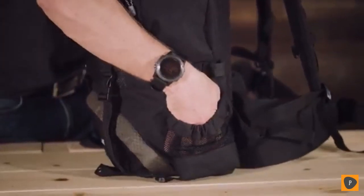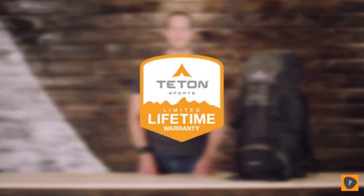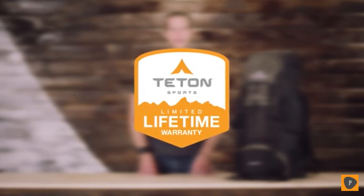If you find yourself out in the rain, you can keep your gear dry with the included rainfly. The Scout 3400 internal frame backpack, along with all Teton products, comes with our limited lifetime warranty — our promise that you can count on us. If you ever have any issues, reach out to our awesome customer service team and they'll get you back outdoors and on the trail. And that's an introduction to the Scout 3400 internal frame backpack. Get outdoors and enjoy life.